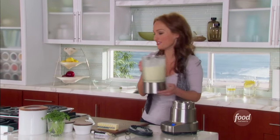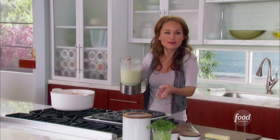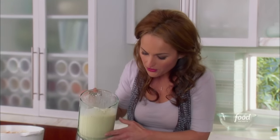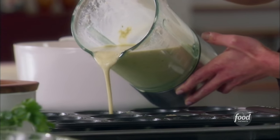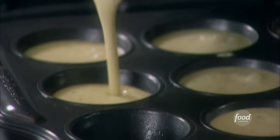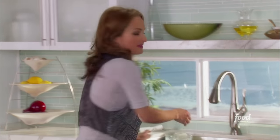Grab the blender. I have my muffin tins right here that I've already greased so that the popovers can pop out really easily. We're going to pour the batter into the muffin tin about three quarters of the way up. We're going to bake these at 400 degrees for about 30 minutes until they're golden and beautiful. Let's pop these in the oven and get them going.